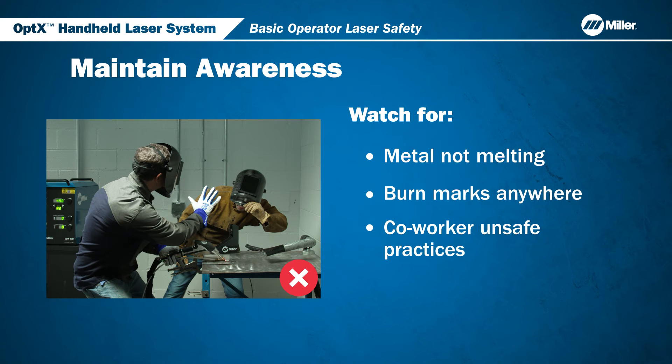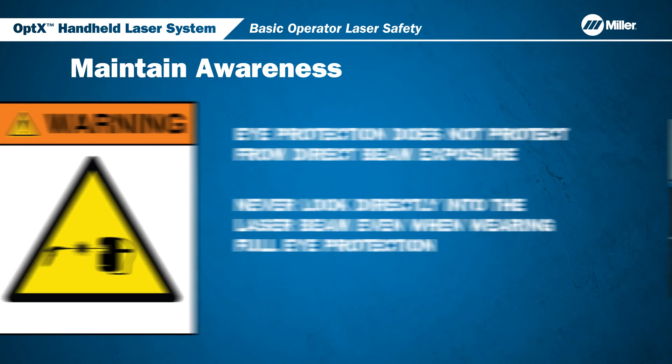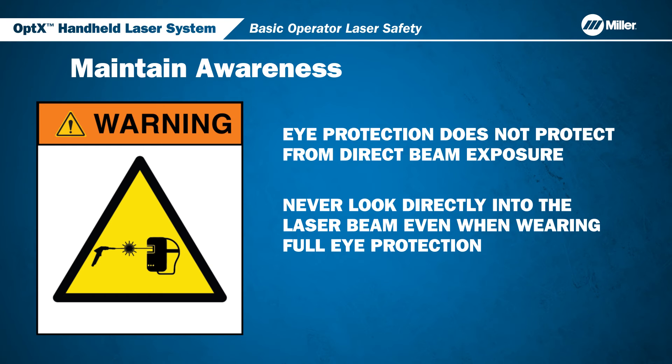Laser safe eyewear and laser welding helmets provide protection against possible reflected radiation. Never, under any circumstances, look towards the beam, even when wearing full eye protection.